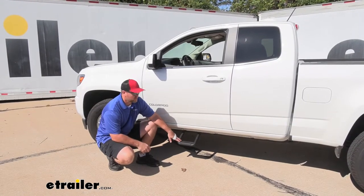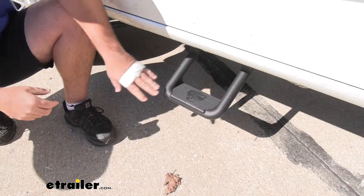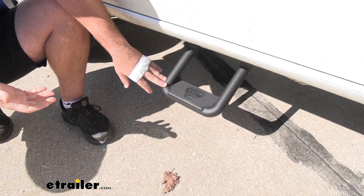These are going to come in a set of two and they're going to mount directly to your rocker panel using brackets. Adding these steps to your vehicle is going to allow you to get in and out of your vehicle a lot easier.